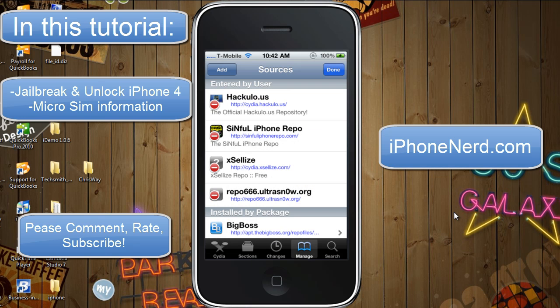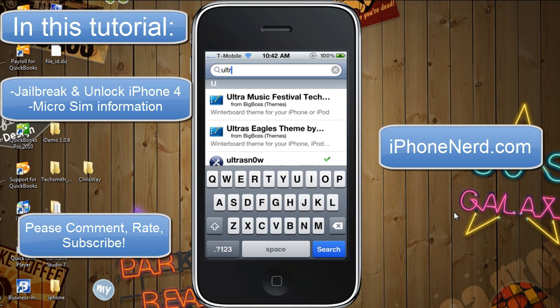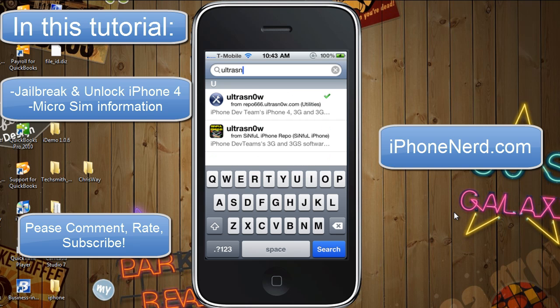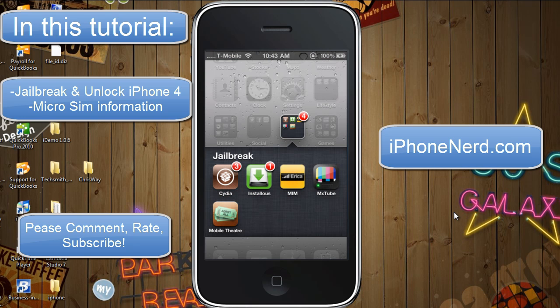Once you've added that repo, it's going to reload your sources. Once that's done, go back to Search and type in Ultrasnow. I have two Ultrasnows because I have another repo that also has Ultrasnow — that's the Simple iPhone repo, and that is not the one you want. Make sure you choose the one that says it means iPhone 4 unlock. Click that, install it, and you're basically done. Once that's done, you're going to reboot your phone, and once your phone reboots you're jailbroken and unlocked.